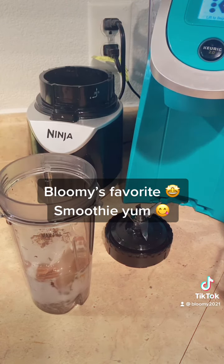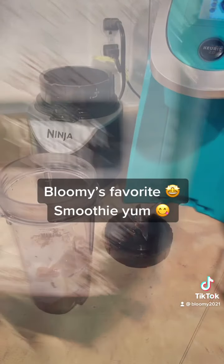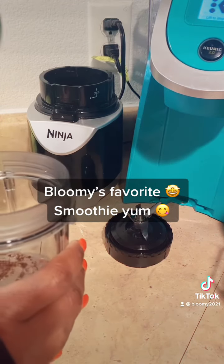Here is the healthy ingredient — we're going to use some organic spirulina. This is one of the ways to get those good greens in while enjoying a nice healthy treat. I'm just going to do a smidge of that.